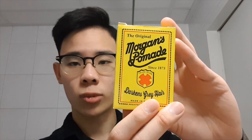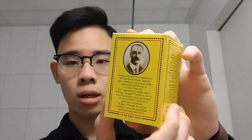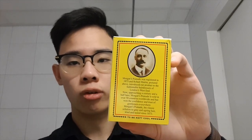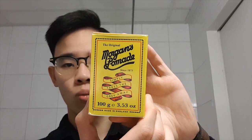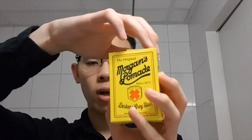It comes in a yellow box with a logo and the little slogan 'darkens gray hair.' You'd find the ingredients list on the other side, and over here you'd find a portrait of Robert Martin — he's the guy who founded the Morgan's pomade company — as well as a short company history overview and a logo again with a different slogan. If you open the box up, you'd find a very old school looking glass jar, which I personally find to be really cool.